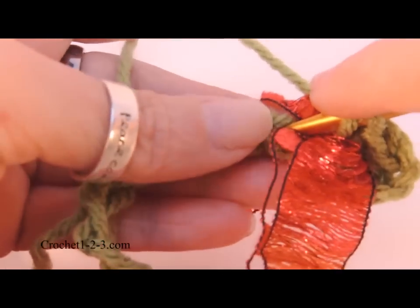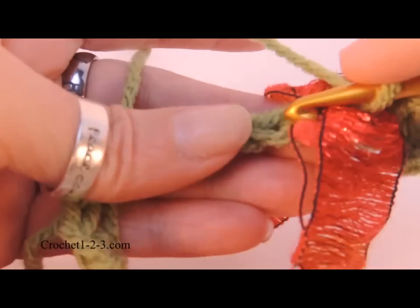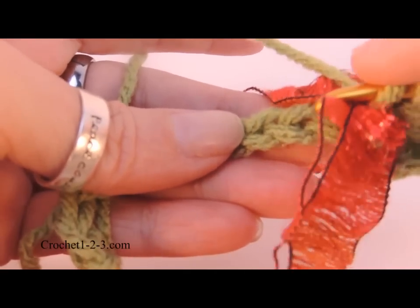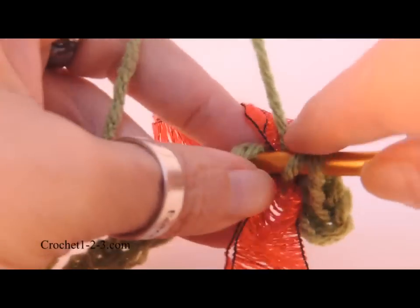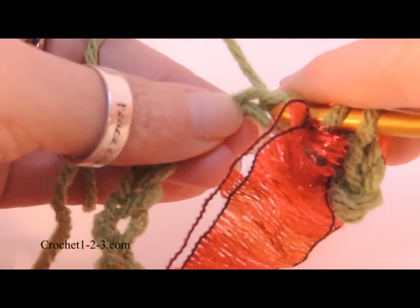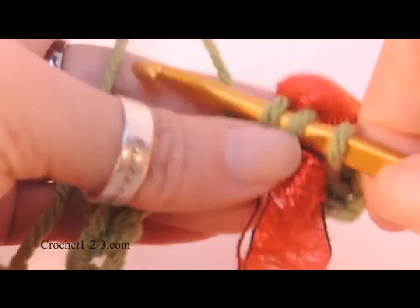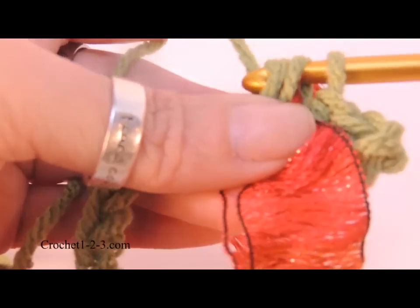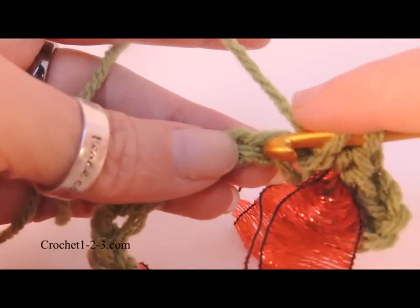You'll need three half doubles here. Don't stitch into the ribbon — move the ribbon out of the way as you need to in order to avoid stitching into it. That first one is a little tricky. Now I've got three half doubles here.